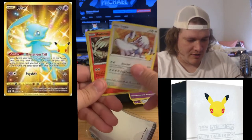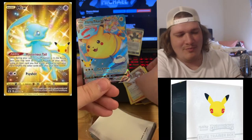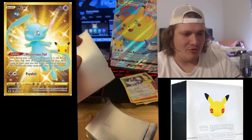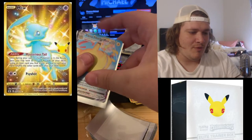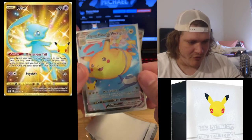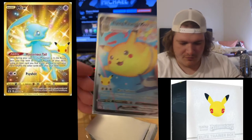Lugia again, Reshiram, Kyogre — there it is guys, the Flying Pikachu VMAX full art! Oh my goodness, that is a beautiful card. We do need the Flying Pikachu V to be able to use this, but we do have the Flying Pikachu VMAX right there. That is a beautiful card — I love the artwork, gorgeous.